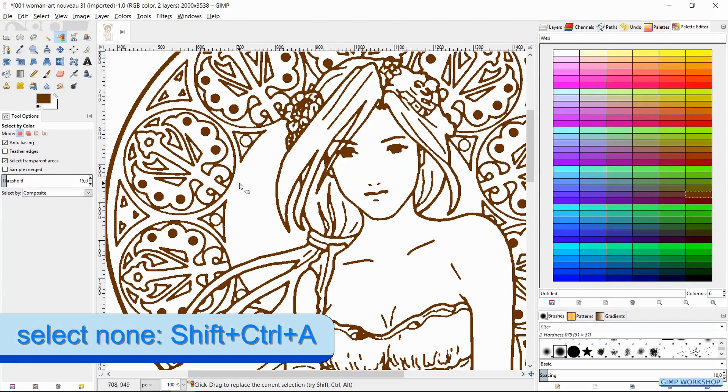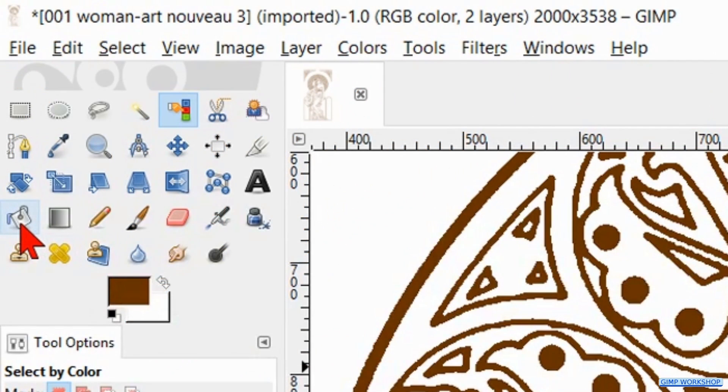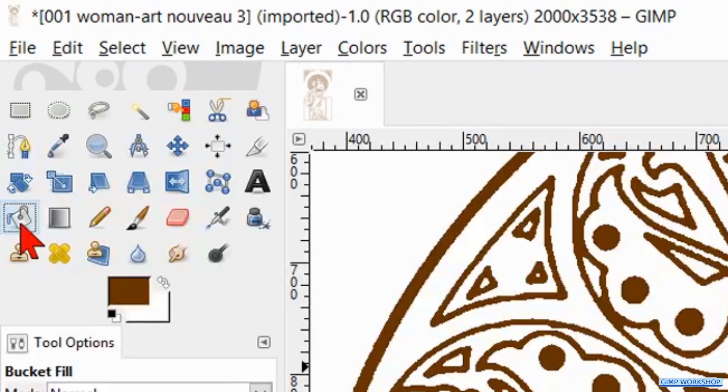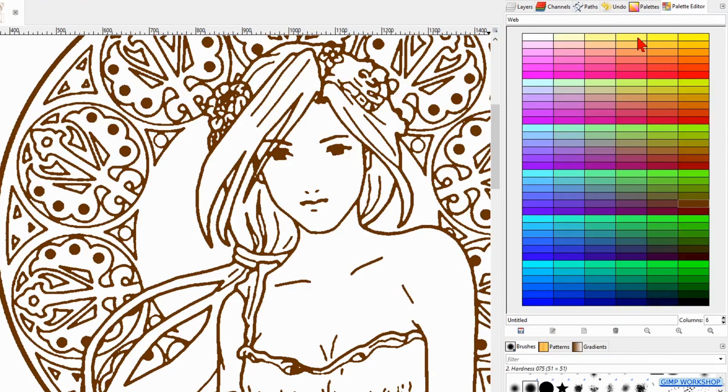Press Ctrl-Shift-A to deselect. Activate the bucket fill tool. We will start by coloring the skin. Click on the color that you want to use for the skin and then click in the area that you want to fill with this color. When you do not like a certain color, you do not have to undo this. You can just pick another color and click in the same area again.